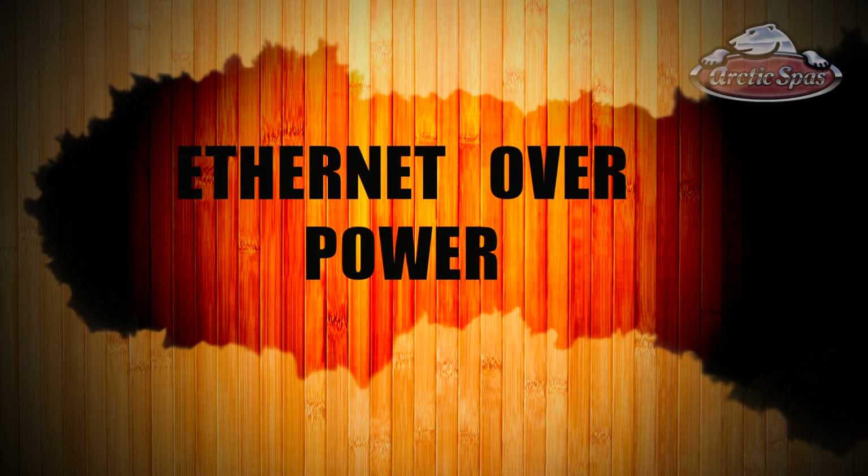This is Christian Staples with Arctic Spas. We've developed these tutorial videos to help you answer your questions about your Arctic Spa 24 hours a day. Today we're going to go over how to hook up Ethernet over Power. This is a way of hooking your Arctic Spa up to the internet without using Wi-Fi. One of the problems with Wi-Fi sometimes is interference because the spa is on the outside of the house or the signal strength is low. What this does is remove those variables — we run the internet essentially over your power line that feeds the hot tub.